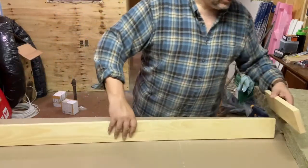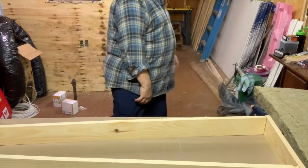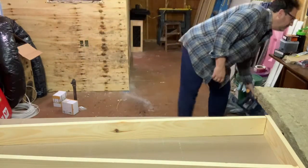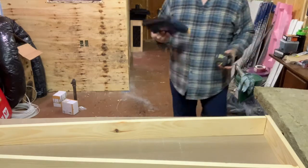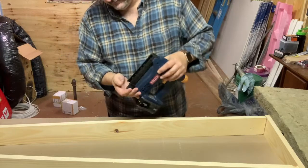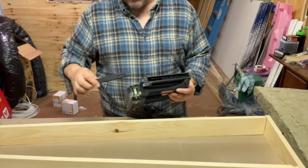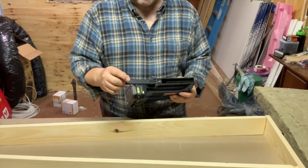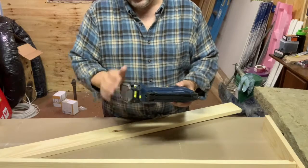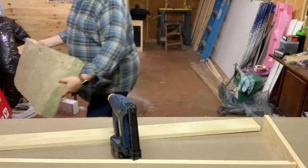Okay, so now we go and brad them together. Where is my brad gun? Oh my god, what did I do with my brad gun? Here it is. I have one-quarter-inch brads in this. My personal preference for tools — so I don't shoot myself — is Ryobi. I really like what they've got.